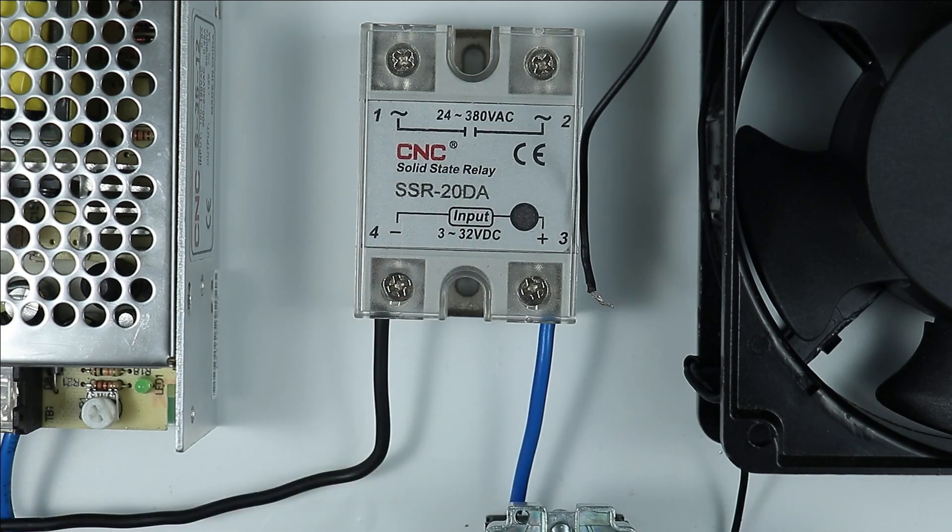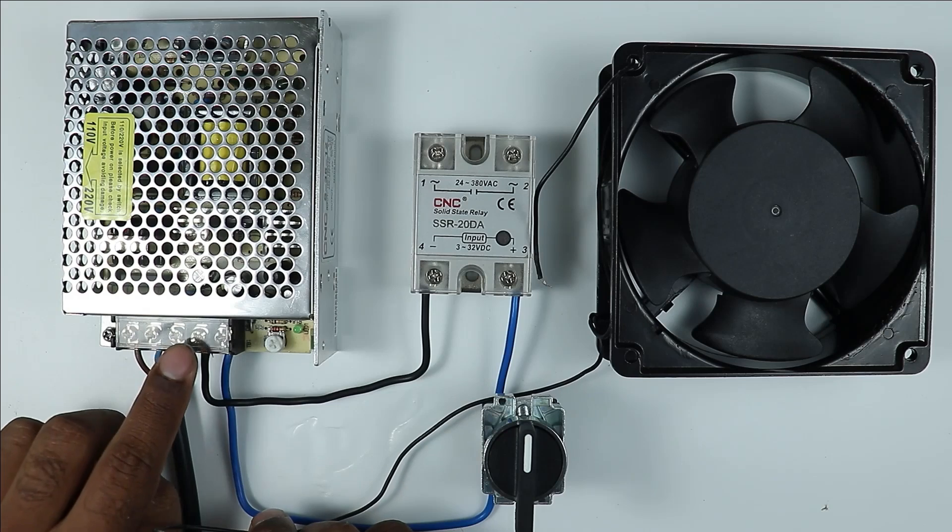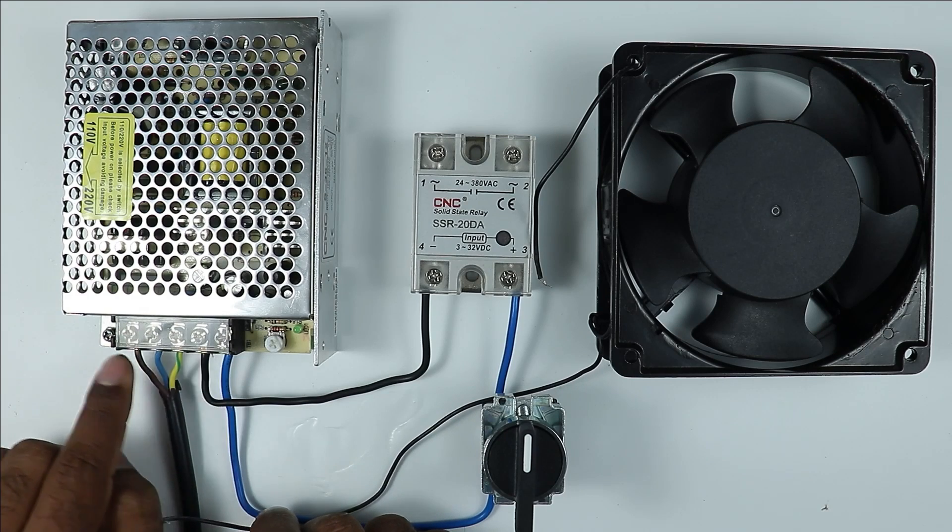What you have to do is take one wire from the motor and note that my single phase power supply is connected here.